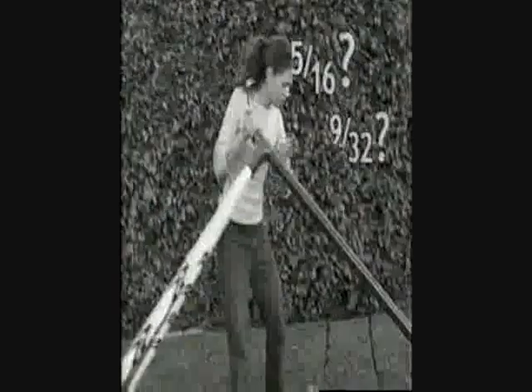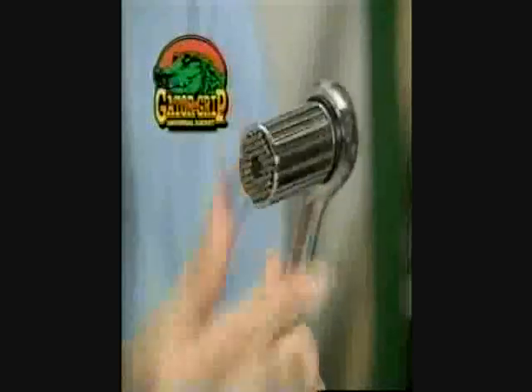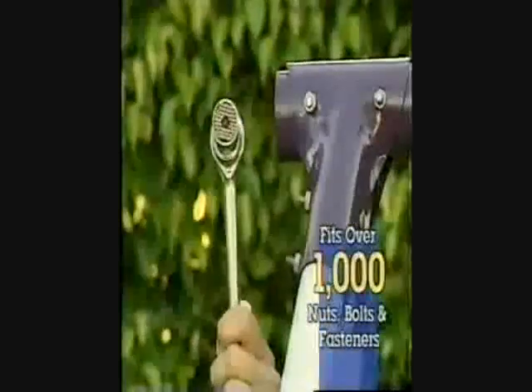Is it 5/16th or 9/30 seconds? Does it take a standard socket or metric? What you need is the Gator Grip, the amazing socket that works on over 1,000 nuts, bolts, and fasteners.